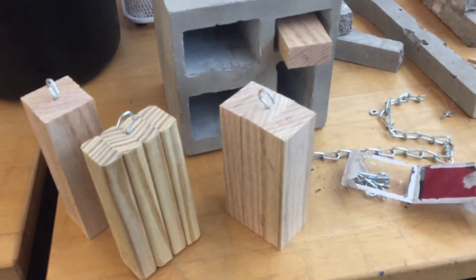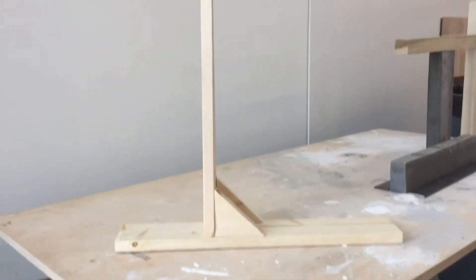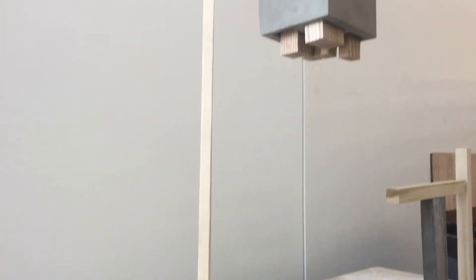For the wooden cubes, we went down to the woodwork shop to find some usable scrap woods and cut them up. We bought 2x4s and made a support structure. Then it was just a matter of assembling the components.